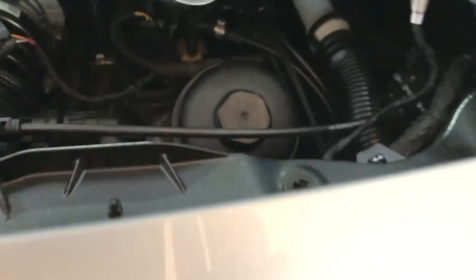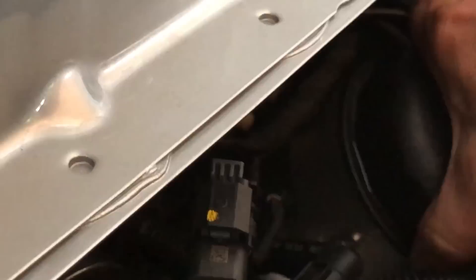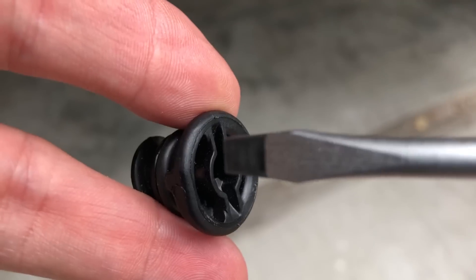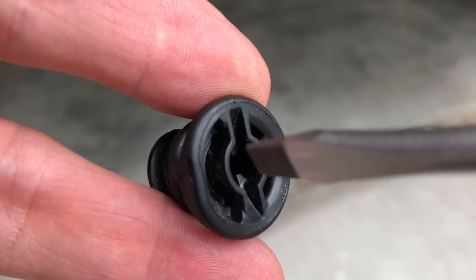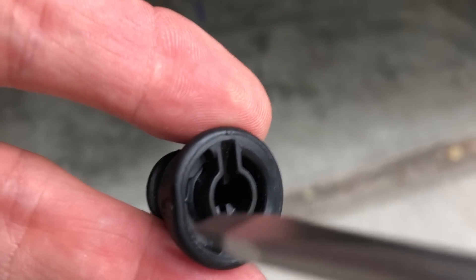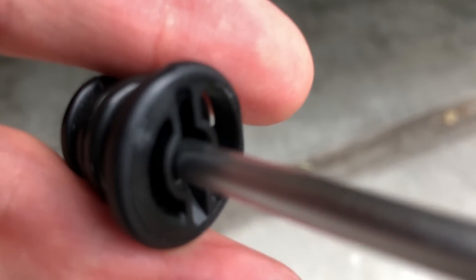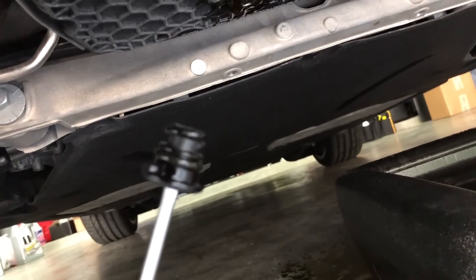Everything looks good. Make absolutely sure when you first hand-thread the oil filter cap that you can see the rubber gasket is properly seated, because if you stop too early and don't thread it correctly you will not be able to get the cap all the way down. Remember: if you don't have the right tool you can use a screwdriver — insert it in the correct direction so it goes all the way down without damaging the oil cap. Put a little oil around the gasket.